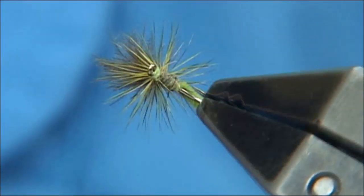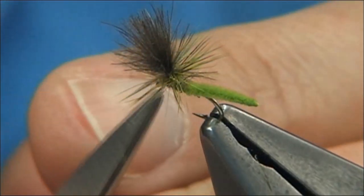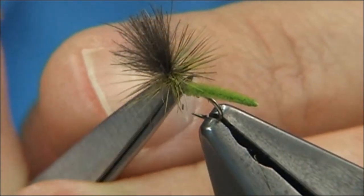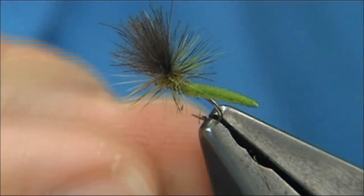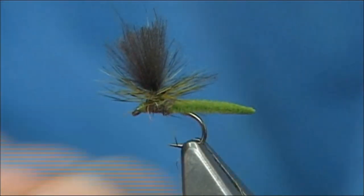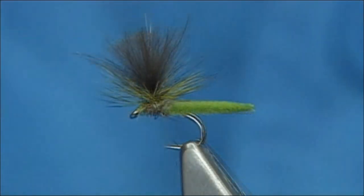Now it's a great little pattern. I would certainly try all the colours — whatever colour of Ultra Chenille you have, try it. And it will work in the rivers as much as it will work in the lochs.